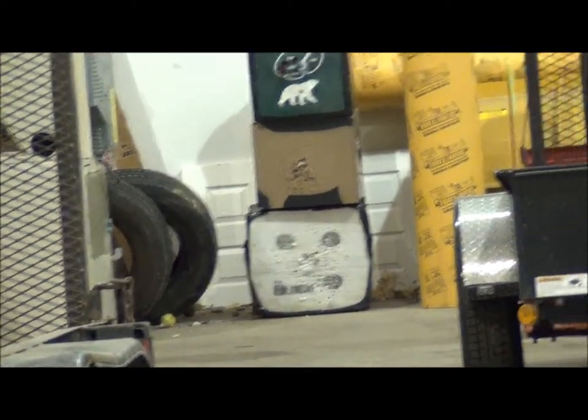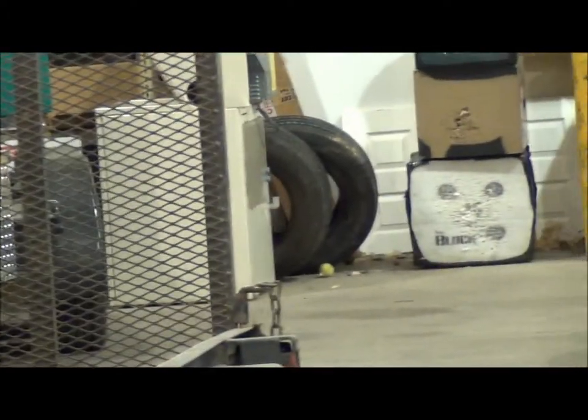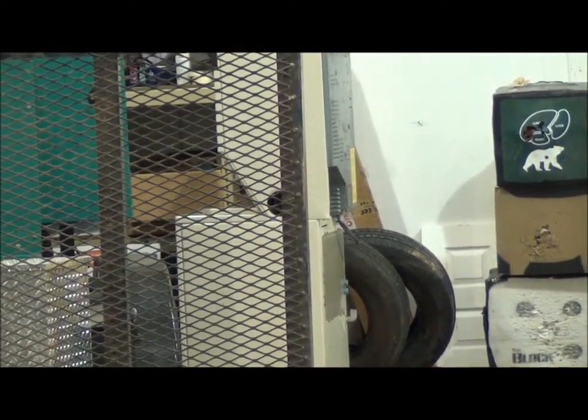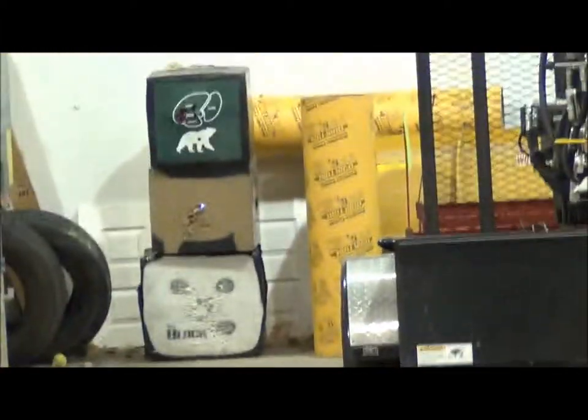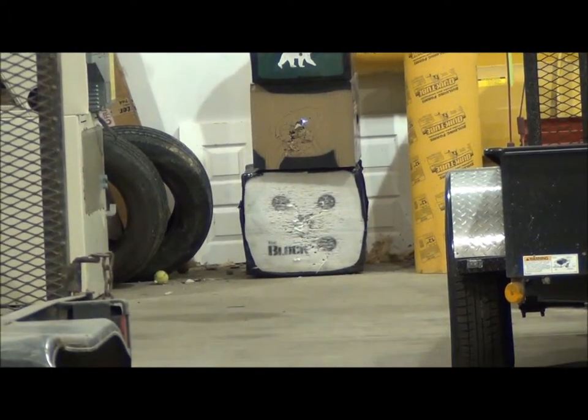Shooting the deer target at 20 yards with the Insane Archery bow mount. It's to the left of my stabilizer. Got one. We're going to shoot the second shot. So far everything's worked out of the way of my hand — didn't hit my hand, so feels good.